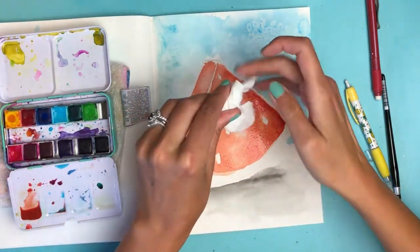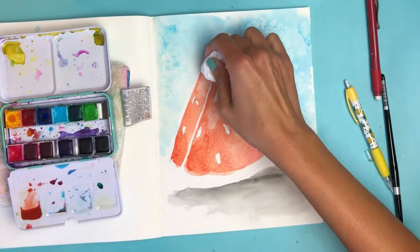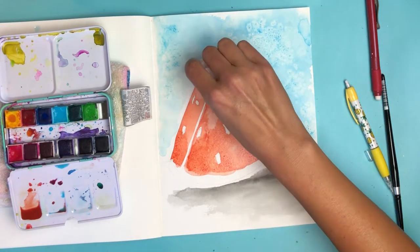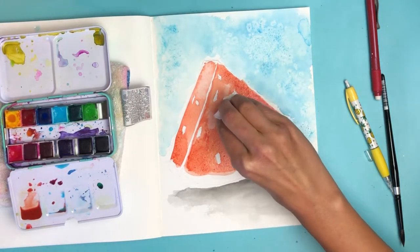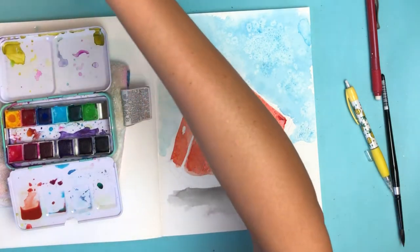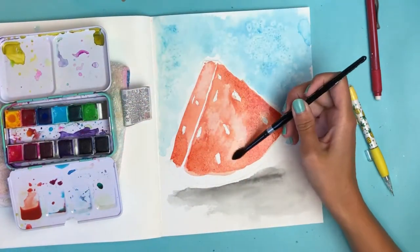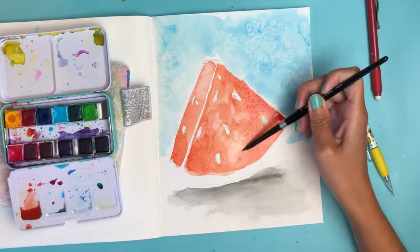Always flip the toilet paper over — don't be lazy and just keep blotting the same spot or you'll get this color into your background. Just make sure you're flipping it over. Let's do another little wash over it just to soften that line up.